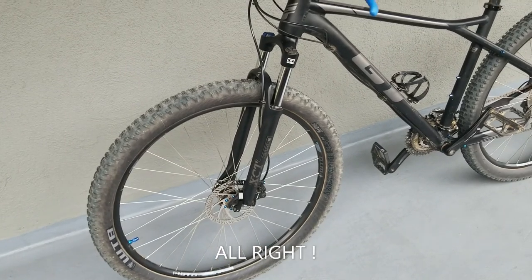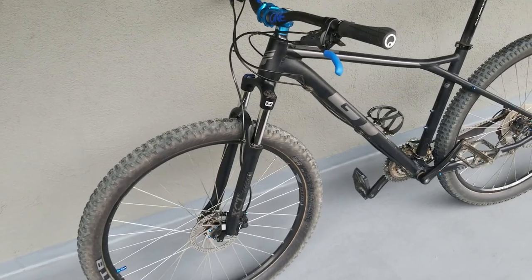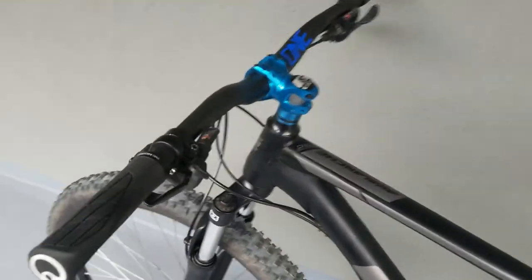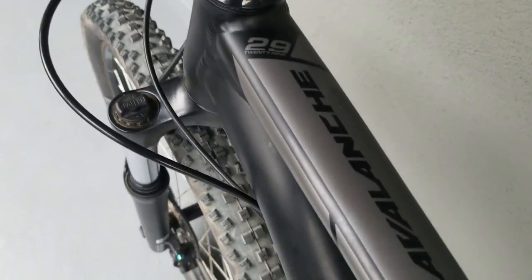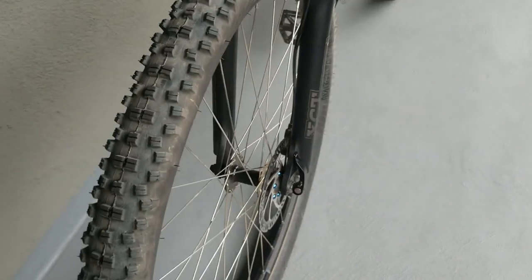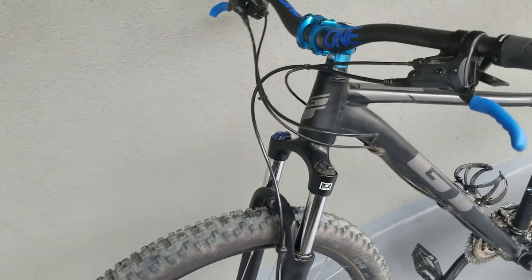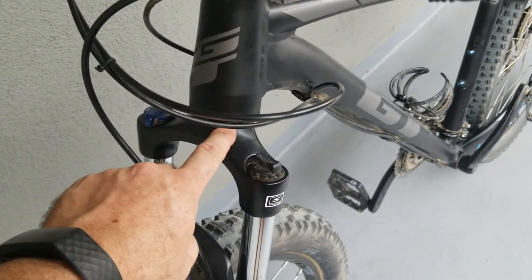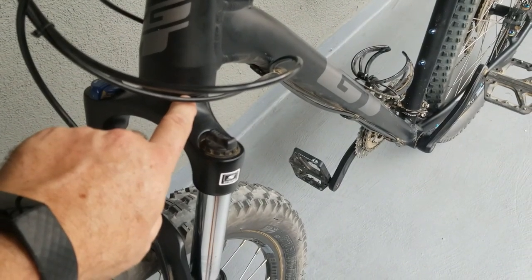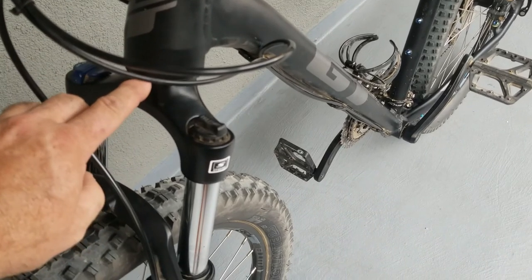I'm going to install a new fork onto the GT Avalanche 2900. This is the old fork, and this fork is not tapered, so I'm going to replace the headset. Both of these I have to replace to take the tapered tube.